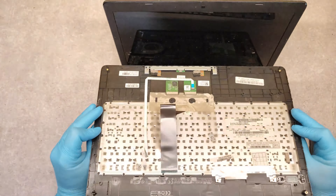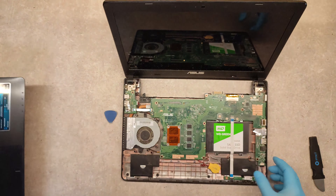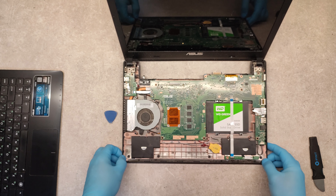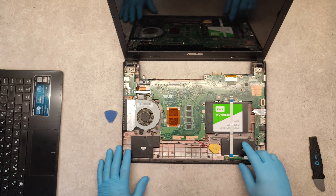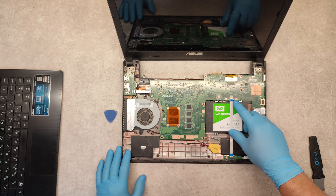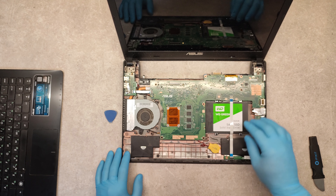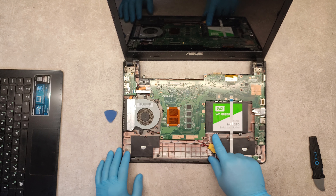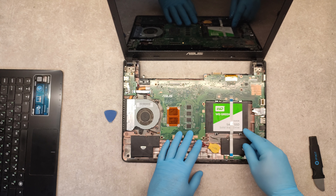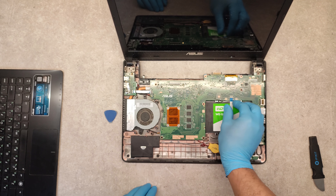This is our upper panel with the keyboard. If you want to replace the hard drive or upgrade it with an SSD, just unscrew these four screws to replace the hard drive. But first disconnect this cable.